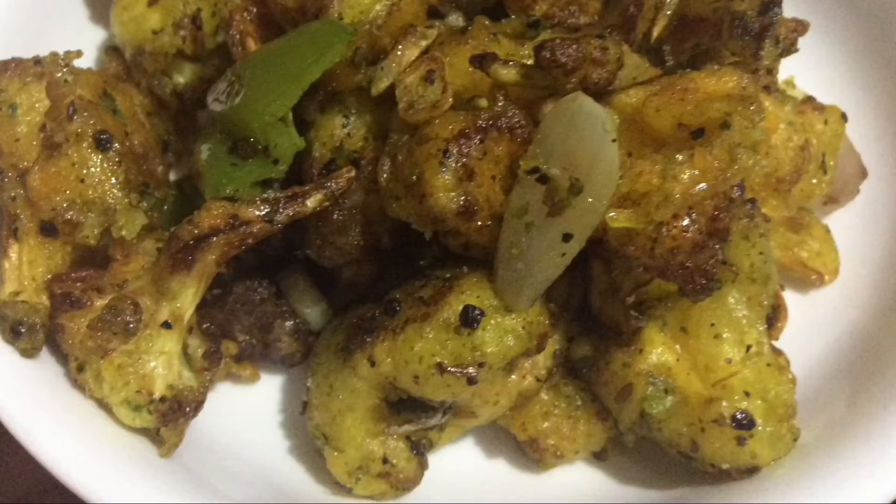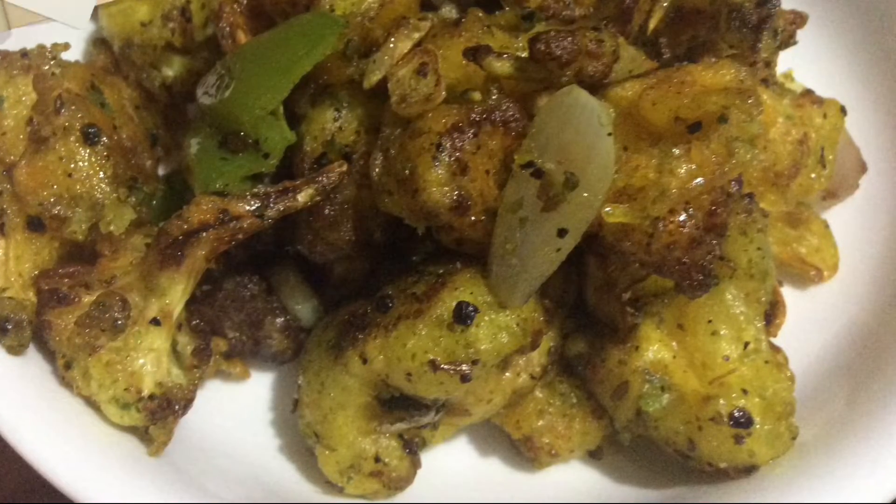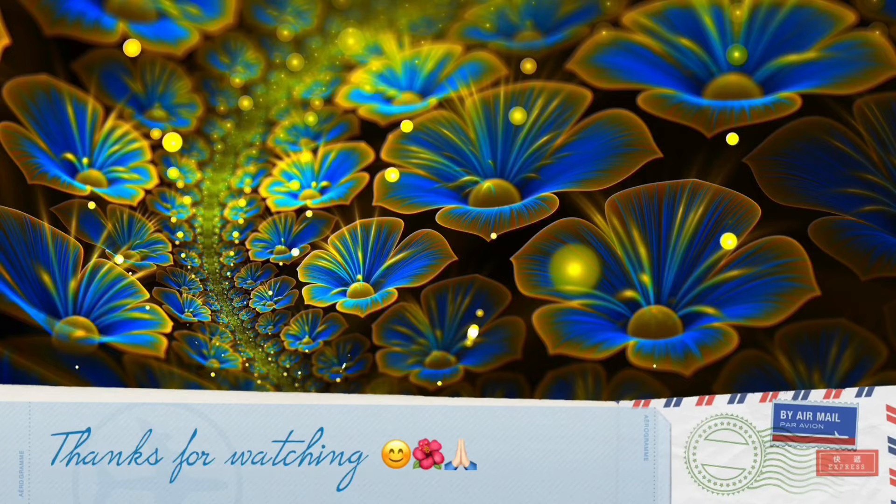You will find it delicious. Please give me valuable feedback in the comment section and stay connected to my channel for upcoming videos. Thank you so much.